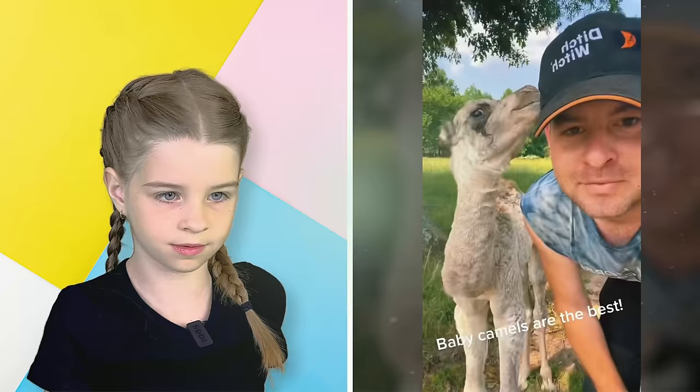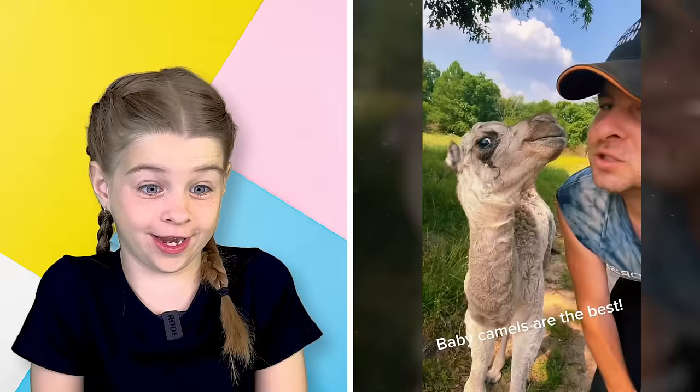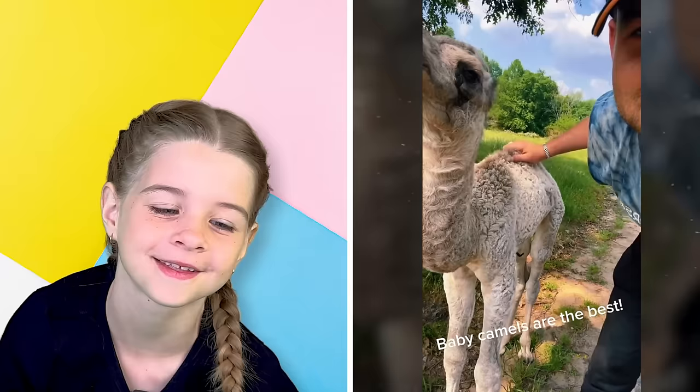That is really cute but really funny too! That was so cute — that one was a good one, guys! We're going to do camel pose now.